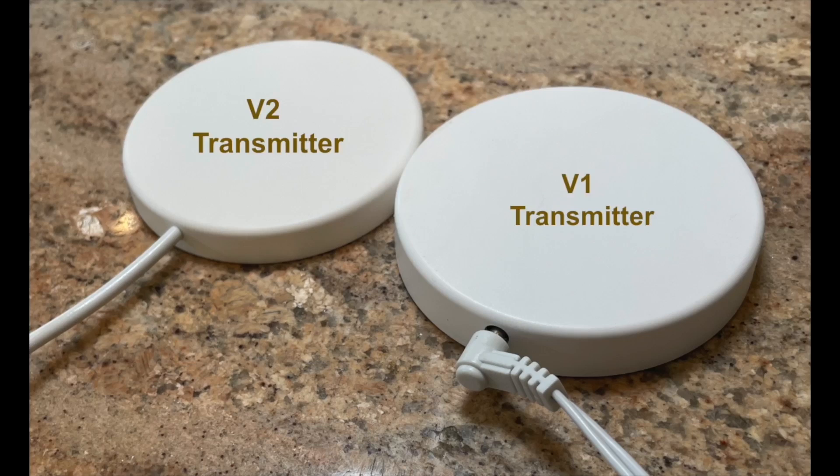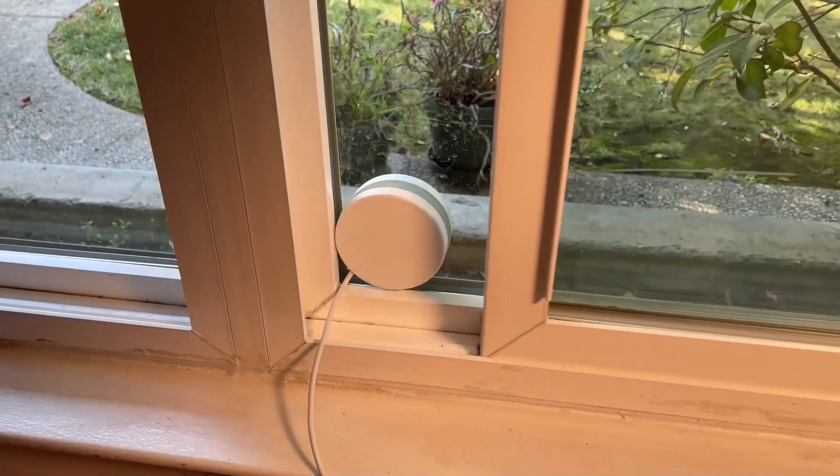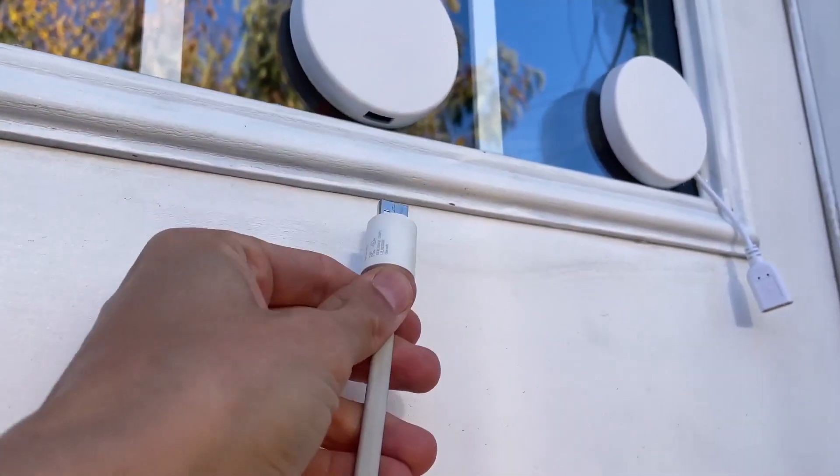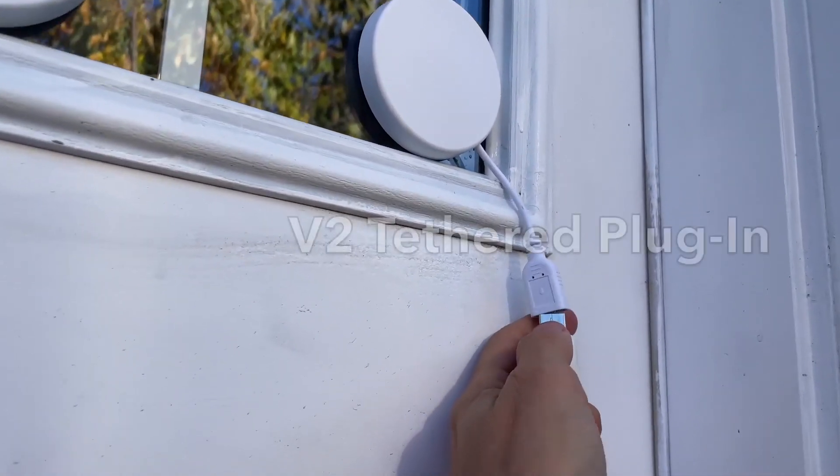We reduced the size of the transmitter — it is now thin enough to allow most windows to open over it. The smaller receiver also has a tethered receiver cable to make plugging in your outdoor devices even easier.